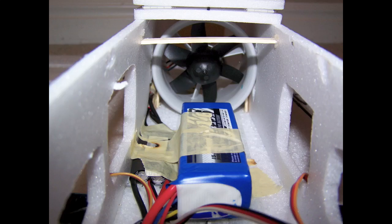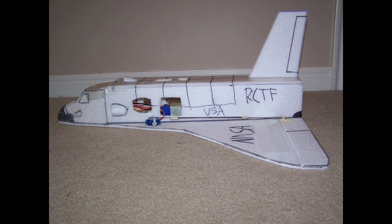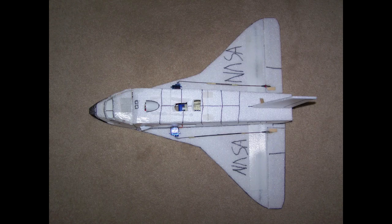This is my EDF space shuttle. It's got a 64mm duct fan and a 1600mA 3-cell battery.